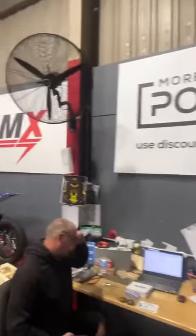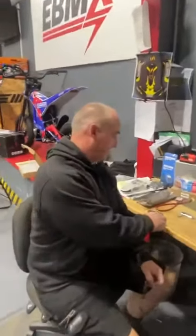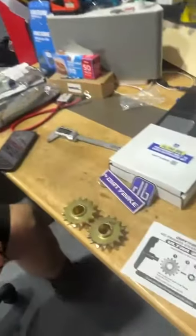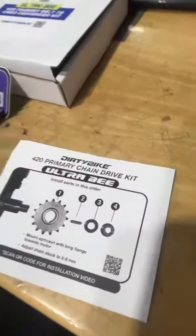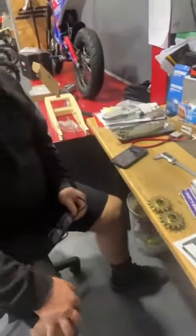Hey guys, we're here at Moore Power Electric, the home of BMX Australia. I'm here with Keith Clarke. Morning, how you doing? Good man — we've got the Dirt E-Bike 420 Primary Train Drive Kit for the Big Boy Ultra B.